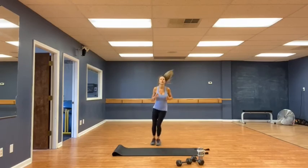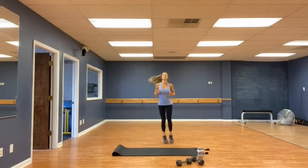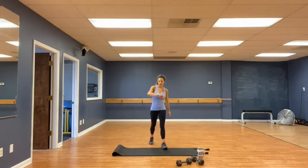Going for ski jumps — jumping side to side. Thirty each side. 1, 2, 3, 4, 5 — let's go fast — 6, 7, 8, 9, 10, 11, 12, 13, 14, 15, 18, 19, 20, 21, 22, 23, 25, 26, 27, 28, 29, thirty. Whew! Very good.